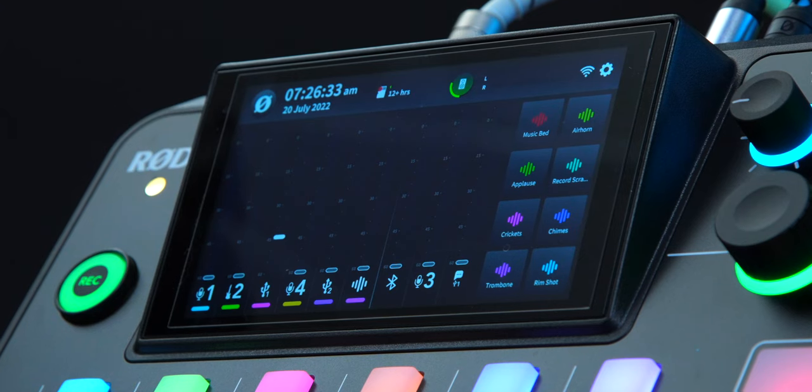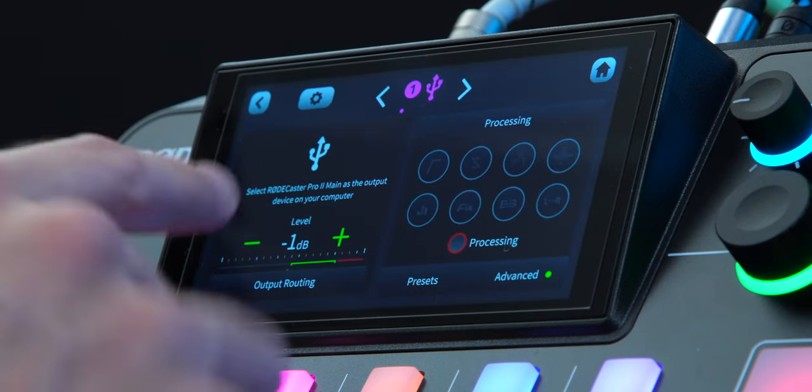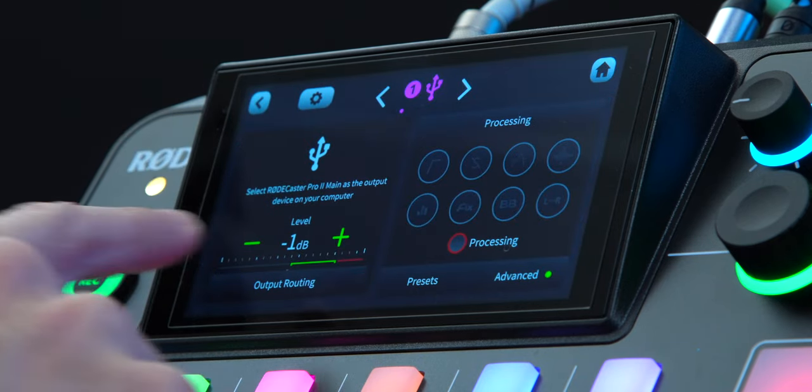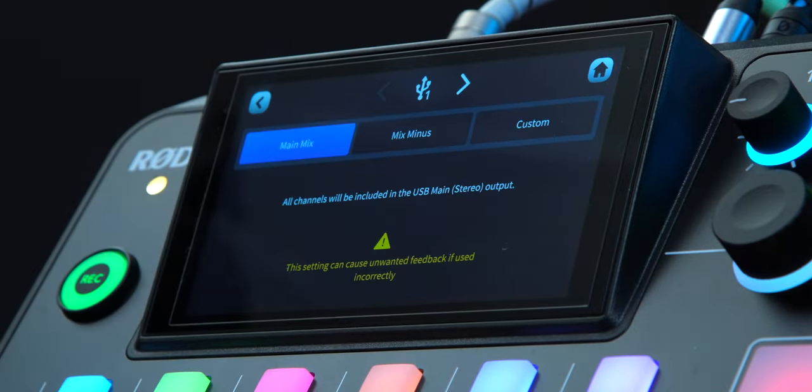There are a few different ways you can get into the input/output routing. If you have one of the USB channels or the Bluetooth channel mapped to a physical fader, you can just press that channel's button and get the options for that channel, then tap on output routing. Or you can press Settings, go to Outputs, then tap on Routing. You'll be at the exact same menu, which applies to four channels: USB 1, USB 1 Chat, USB 2, and Bluetooth.